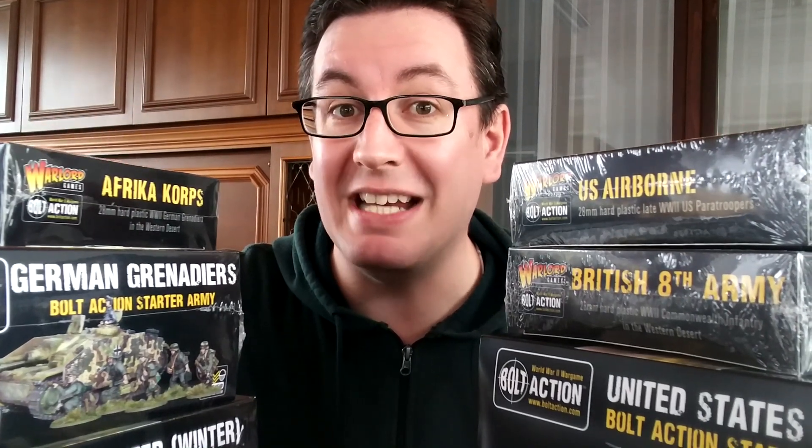You might have a little clue as to what I'm about to go into here. I have, if you can believe this, too many toys.